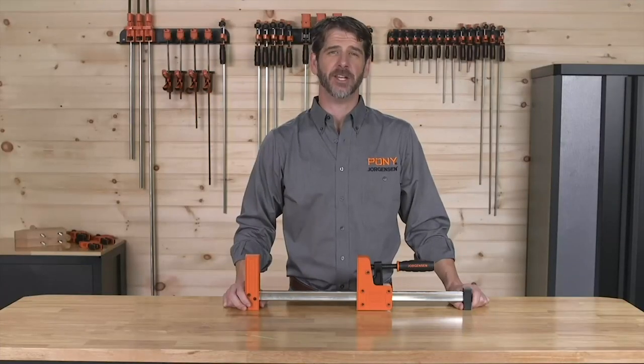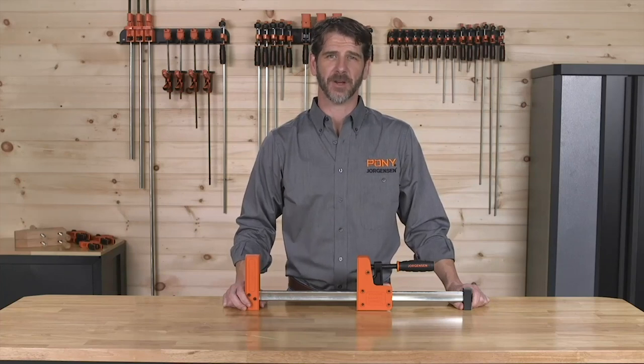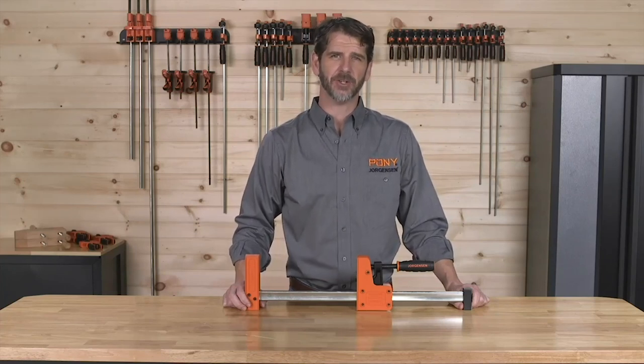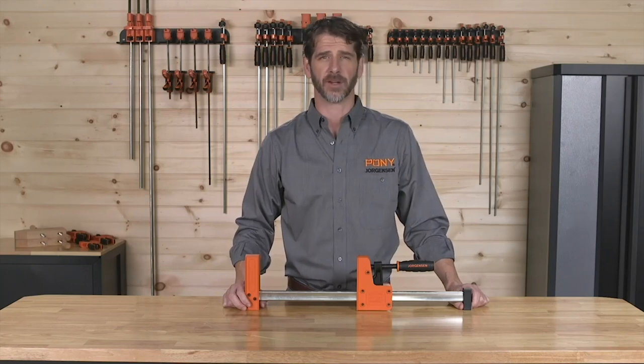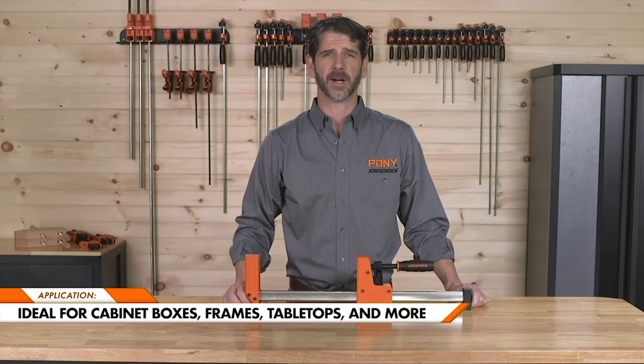The Jorgensen CabinetMaster 90-degree parallel steel bar clamps were engineered to be stronger, easier to use, more comfortable, and more durable than any other bar clamp line on the market. These are ideal for cabinet boxes, frames, tabletops, or any other projects that require squareness or evenly applied pressure.